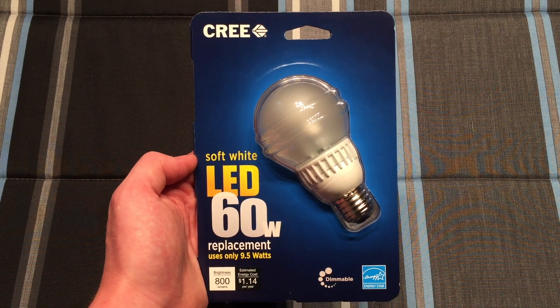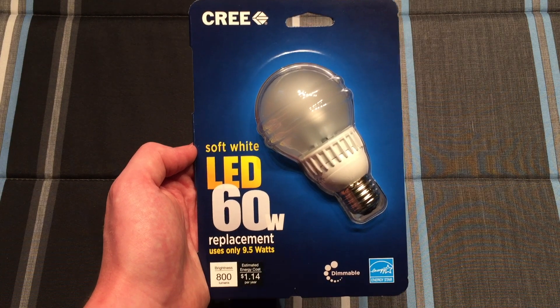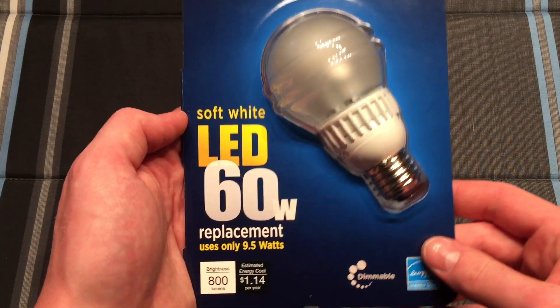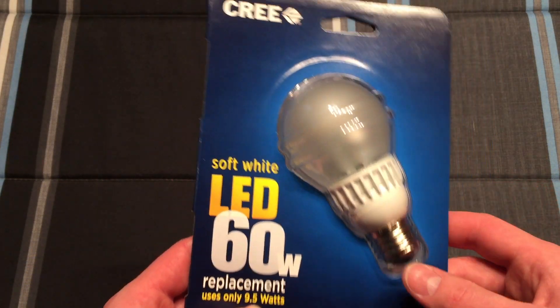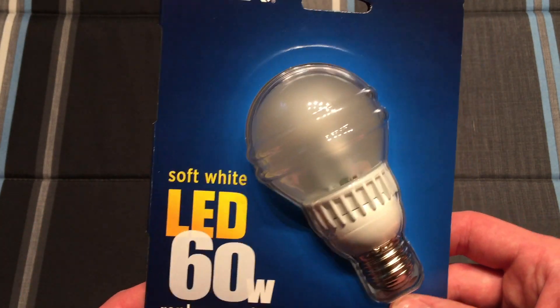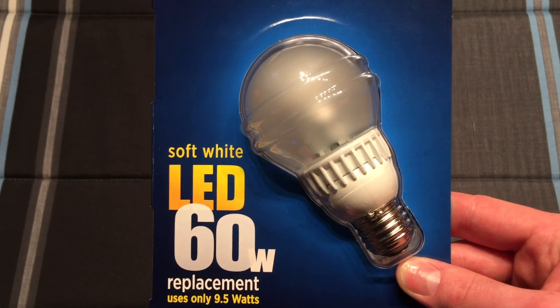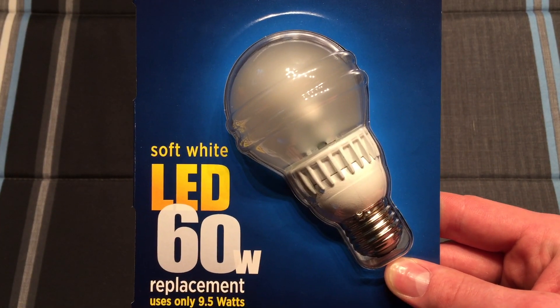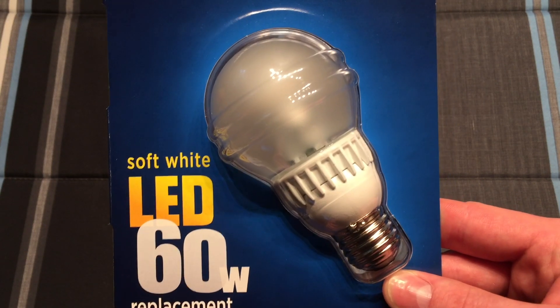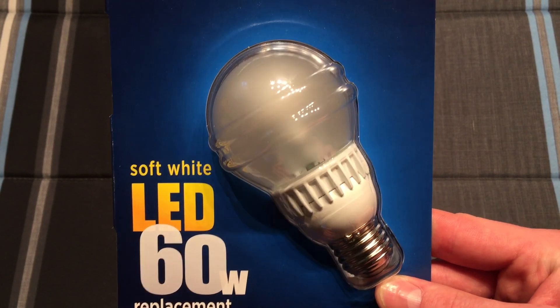Hello everybody. Today I'm going to share with you this Cree 60 watt incandescent replacement LED bulb. This one only takes 9.5 watts, and this is Cree's original design — well pretty much original. I previously looked at the 4-Flow designed LED bulbs and decided to pick up one of these more original designed ones that they had before the 4-Flow design came out.